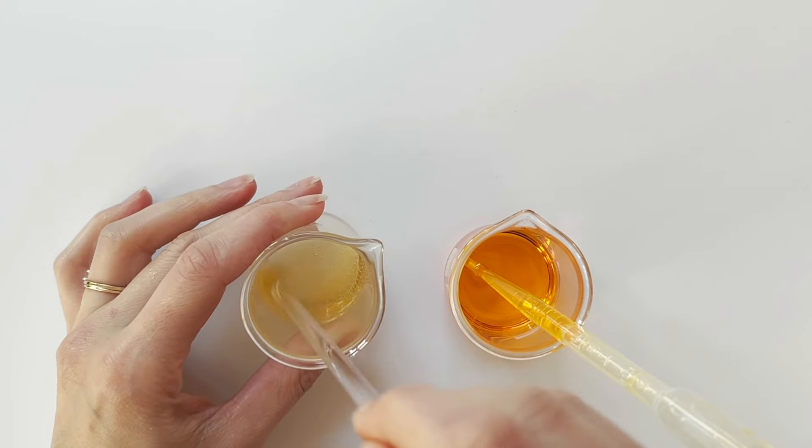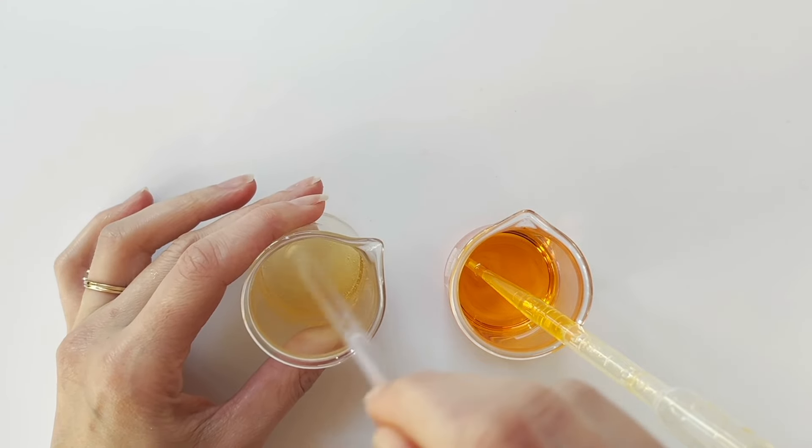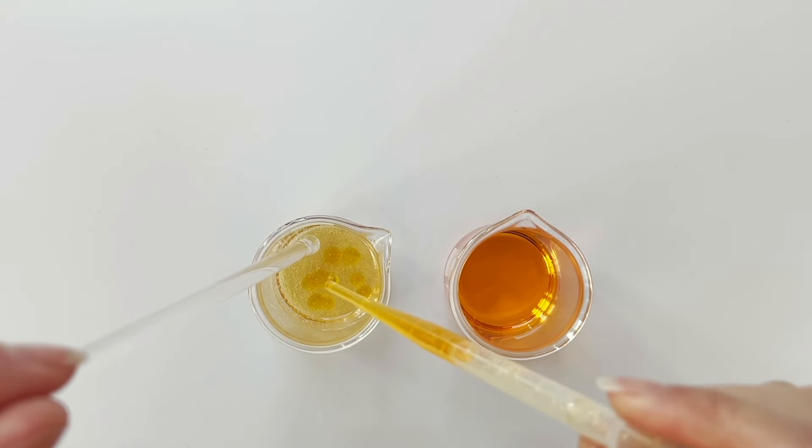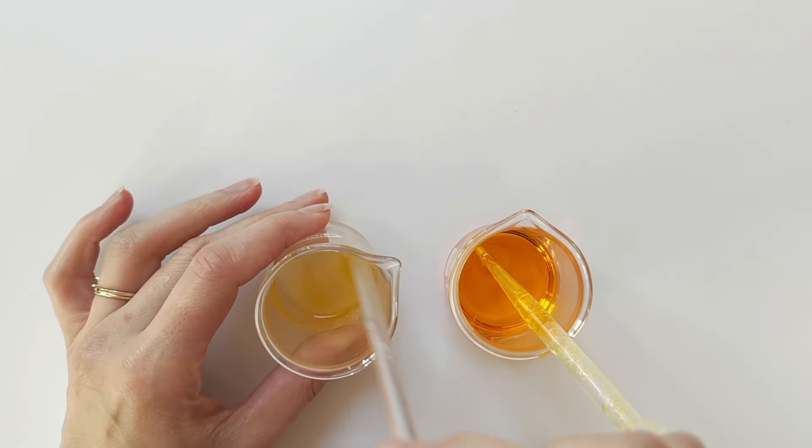If you haven't worked with Sapo Gel Q before, there are other methods you can use. Ideally you would have an overhead mixer, but it can be done with an electric egg beater, and you can find other videos on our channel to show you how to do that.